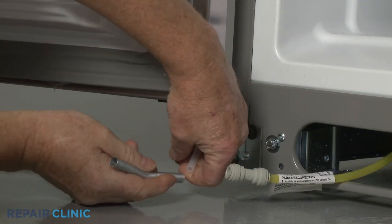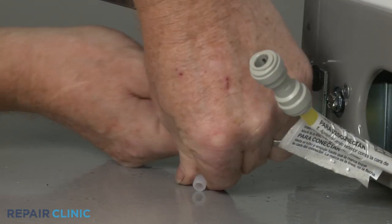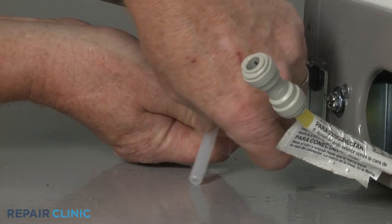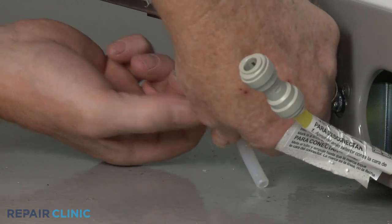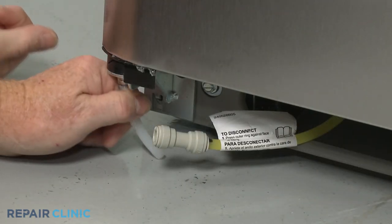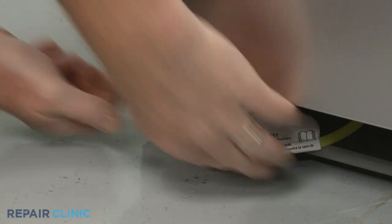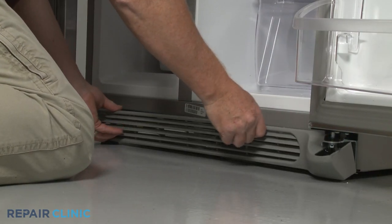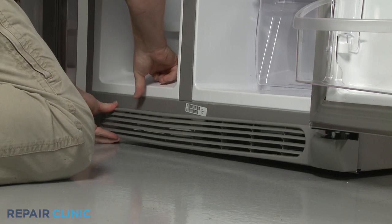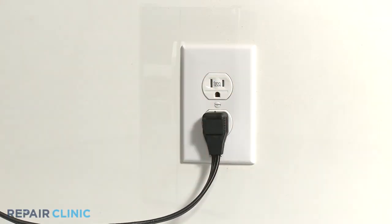Reposition the dispenser water supply line spring approximately 2 inches from the end of the line, then use tape to secure the spring. Insert the end of the water line into the coupler until fully seated. Realign the grill and snap it into place. Your refrigerator should be ready for use.